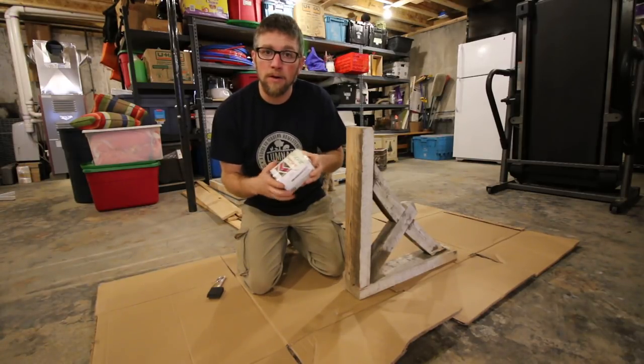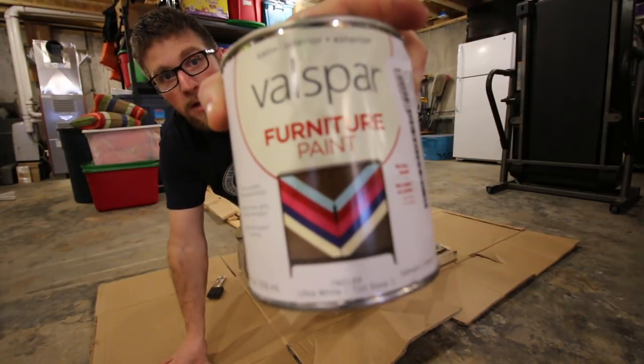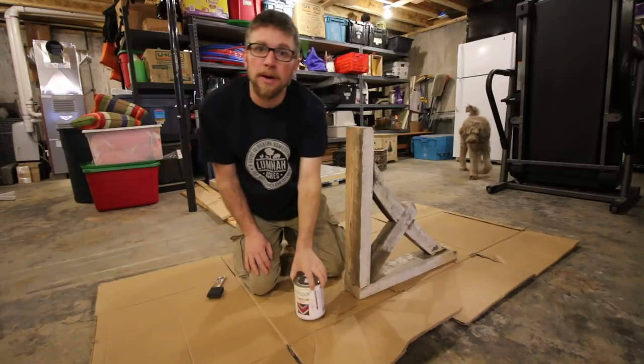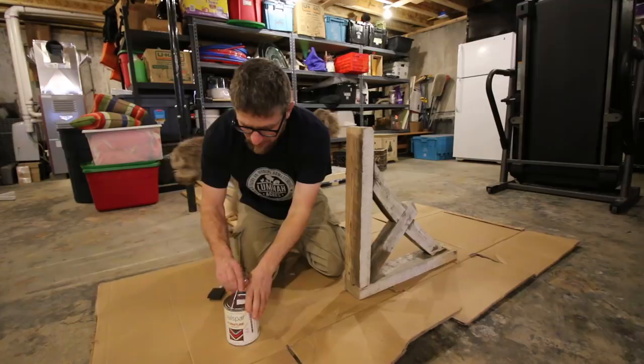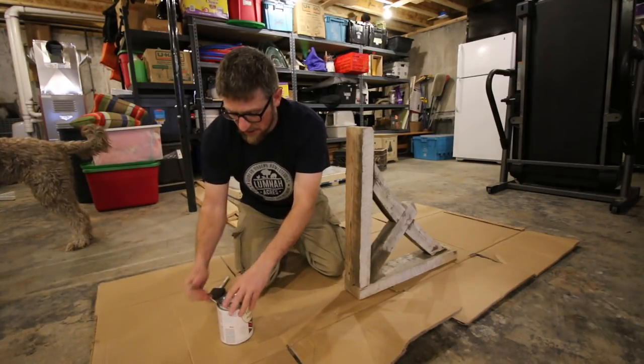We found what works well for us is the Lowe's or Valspar furniture grade paint. It works awesome. We've used this on the kitchen island and we were able to do some antiquing with it. And it's not that chalky finish which comes with like the chalk paint and some of the other furniture paints.